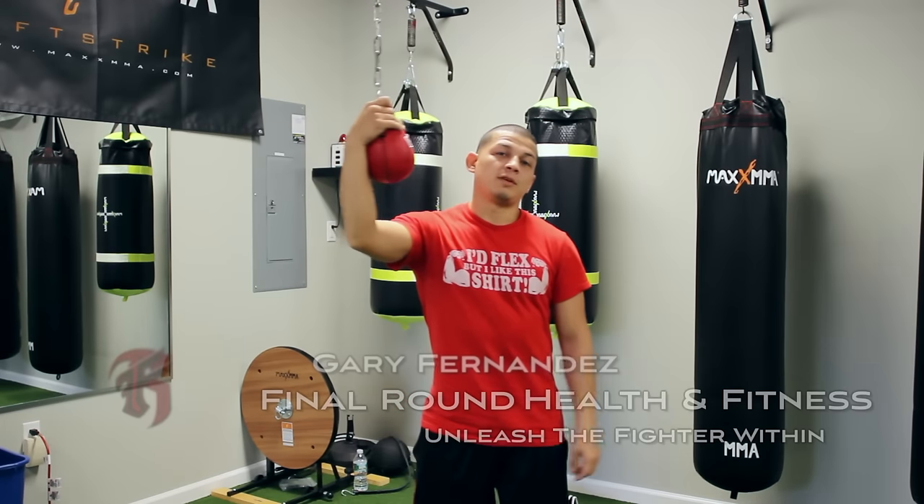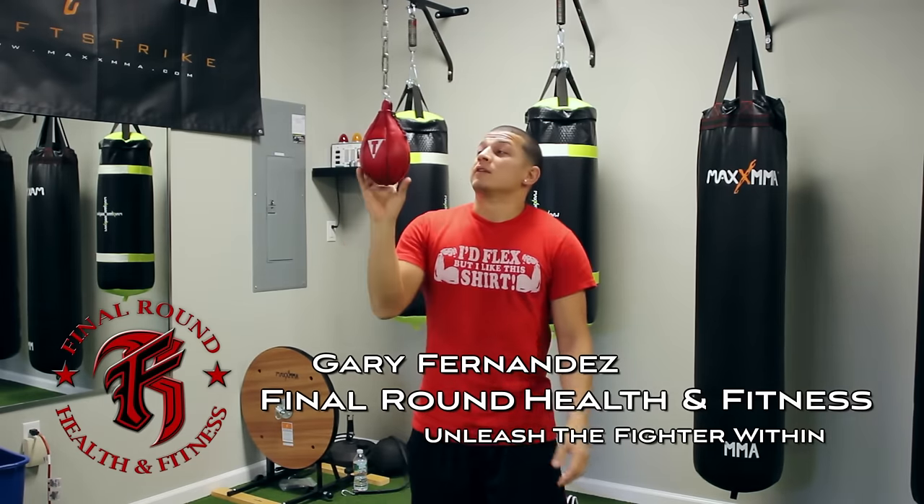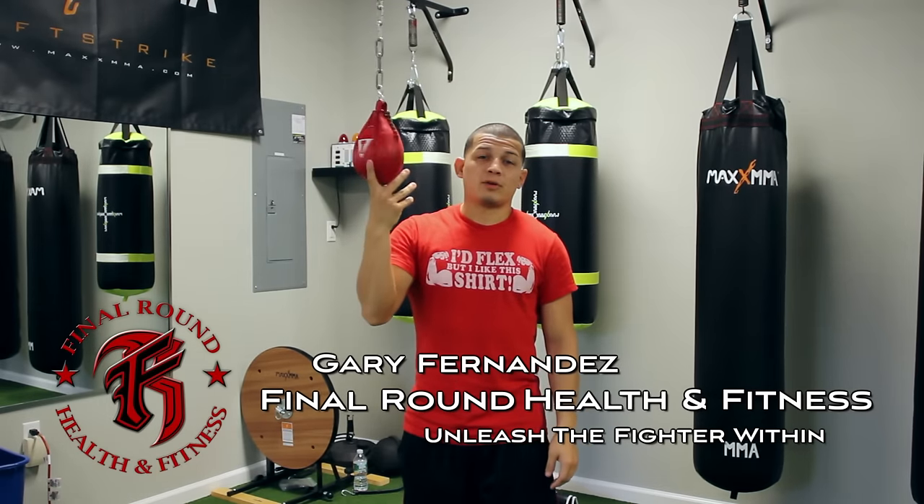Hey everybody, I'm going to give you another boxing tip video. This is called a maze bag, and it was one of my favorite bags when I was training boxing.